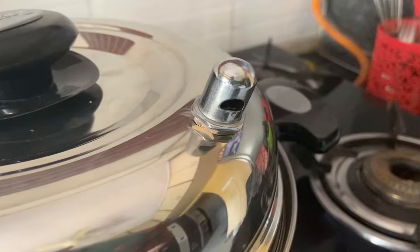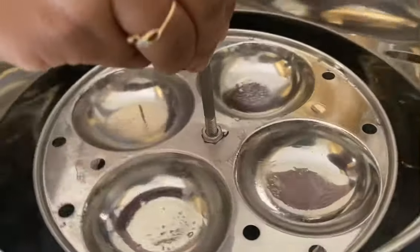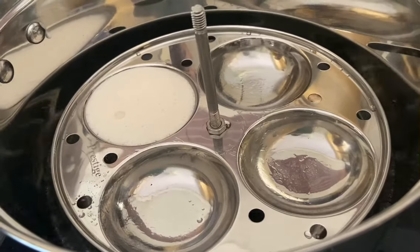When the water is sufficiently boiled, the steam vent will make a sound and steam will come out. Our water is now sufficiently boiled, so I am keeping the idli plates in and adding the idli batter.